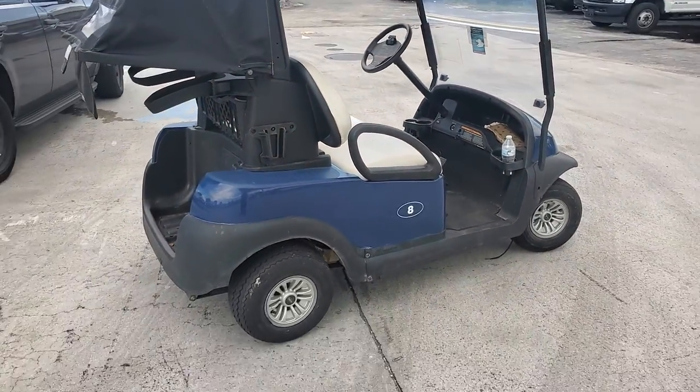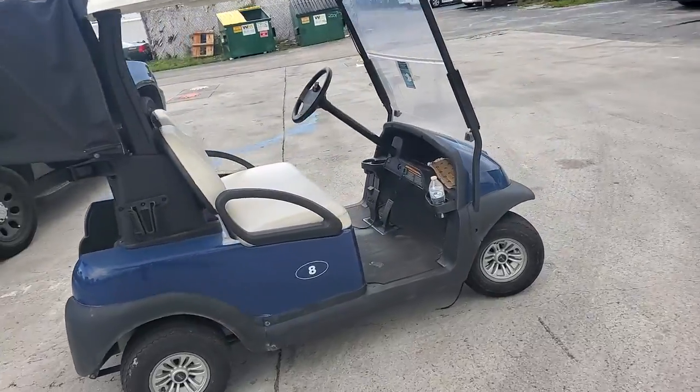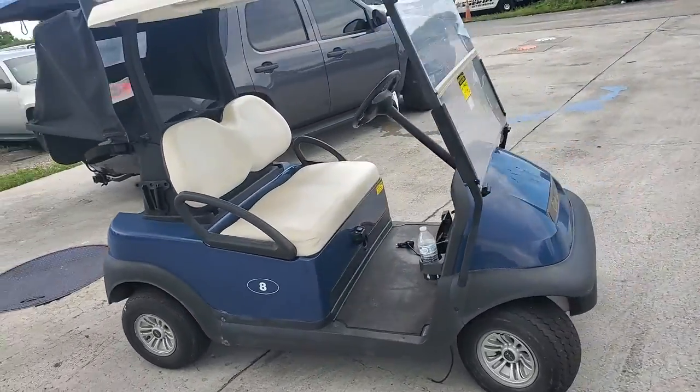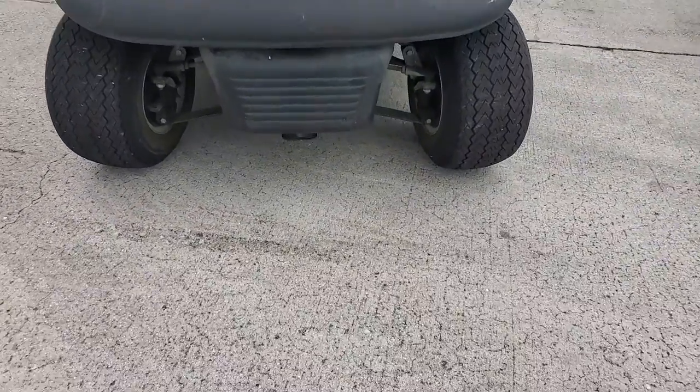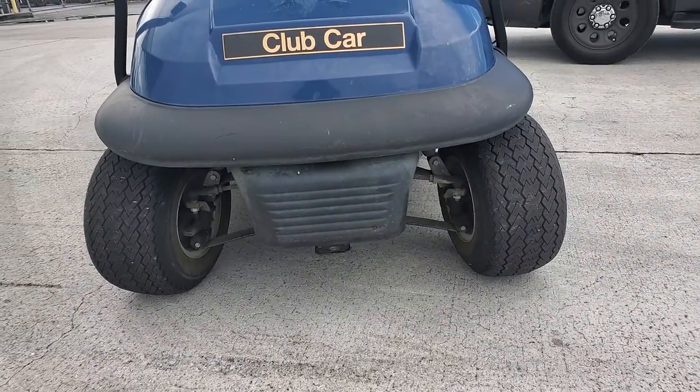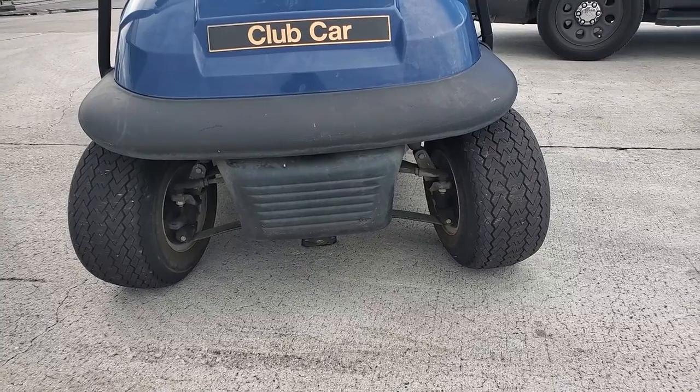The front end has a problem. The tires are facing outward, so it's uncontrollable. As you can see, one tire is pointing to the left, the other one to the right. It needs to be fixed.